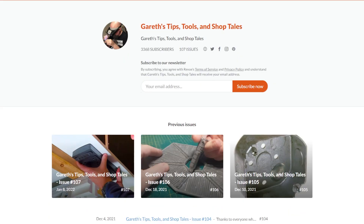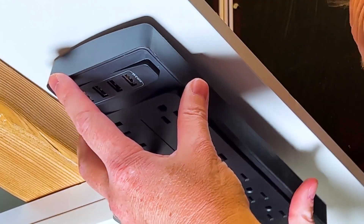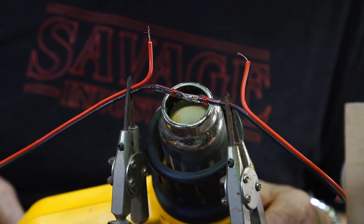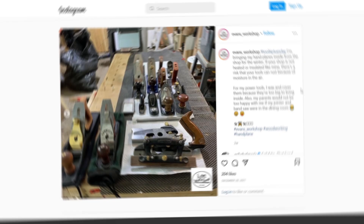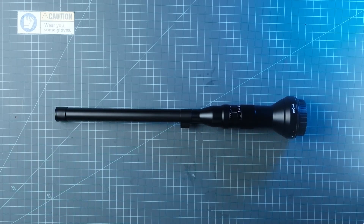In the latest edition of Gareth's Tips, Tools, and Shop Tales newsletter, he's got another great collection of tips, like the easiest way to mount any device that uses those keyhole mounts for screws, a review of the Harbor Freight airbrush and compressor, solder seal wire connectors, and the reason you should be bringing in your hand tools from the cold. And finally, the Craftsman SteadyCrafton YouTube channel has a video about his latest piece of camera kit, the Loa Macro Probe lens.